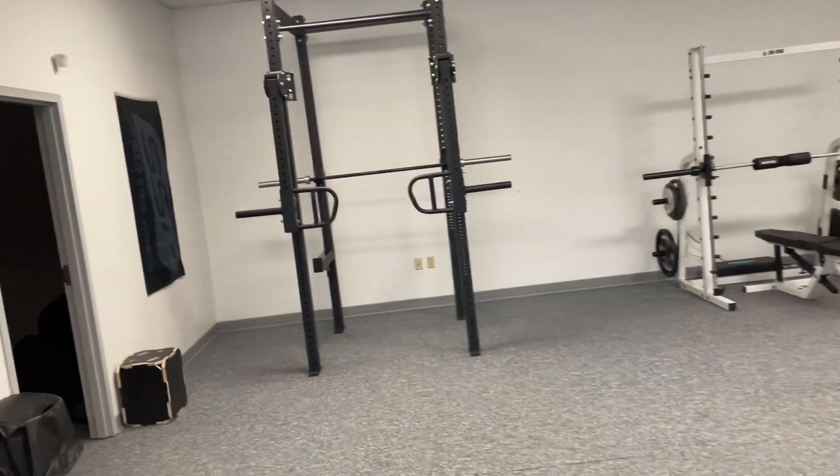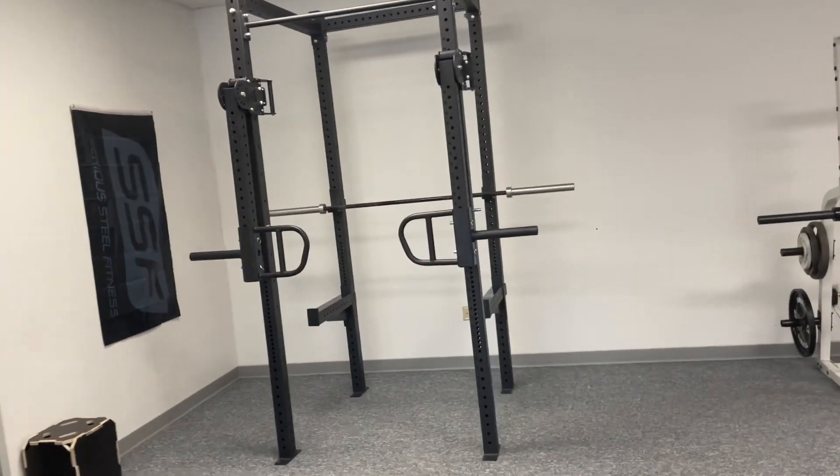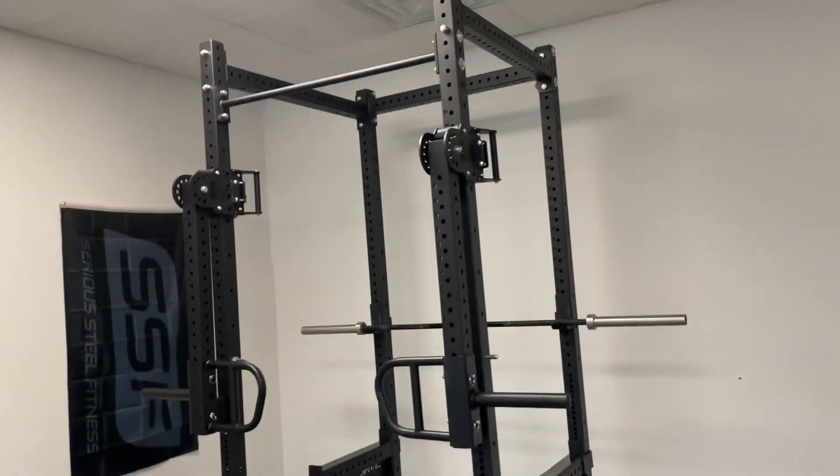Our newest addition — this four-post rack. We got an anchor to the ground still, but we got trolley jammer arms on there.